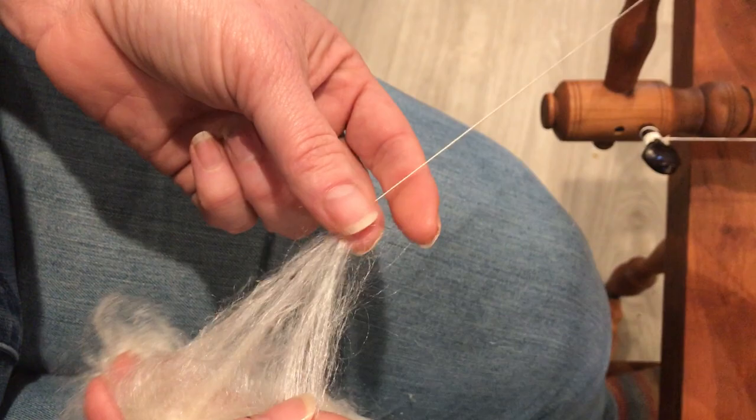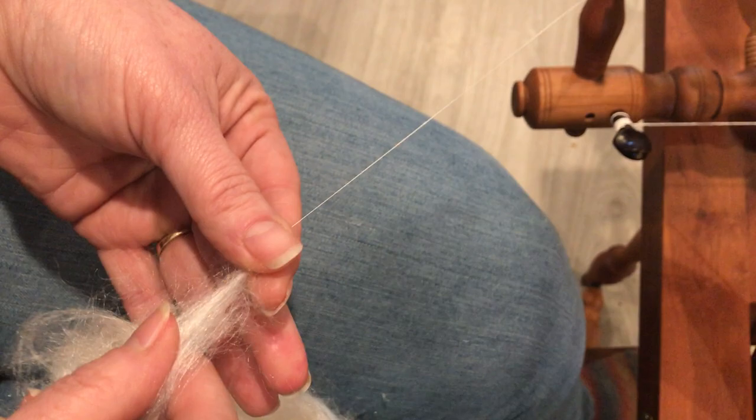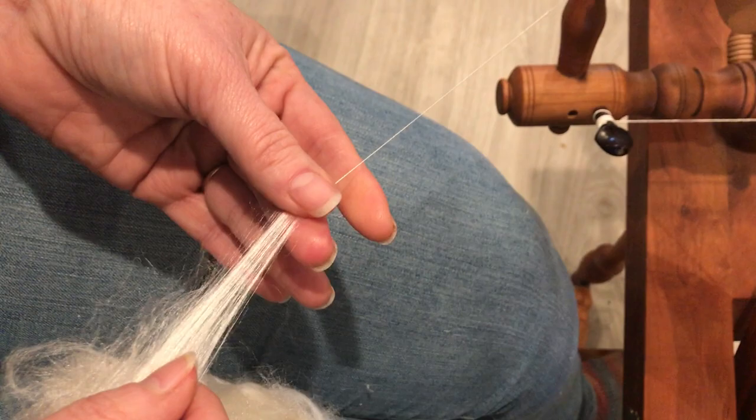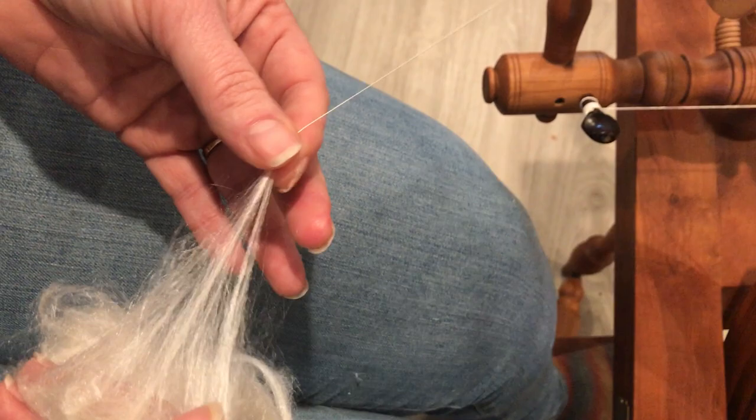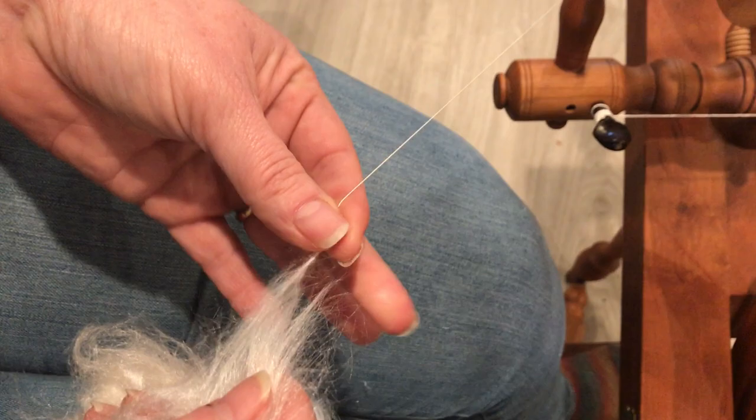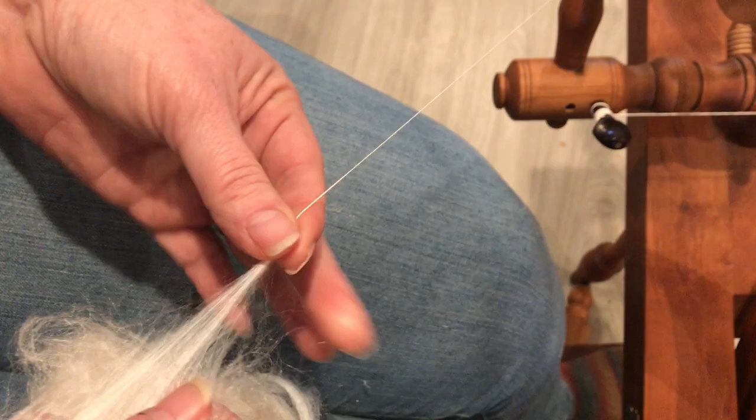Spinning wheels did not exist in the time frame that my friend studies her weaving, which is Norse — pre-1066. Western Europe simply didn't have spinning wheels in that age; all spinning was still being done with a spindle. But this is my spinning and I hope you've enjoyed this tiny look into my creative life. Thank you for watching.